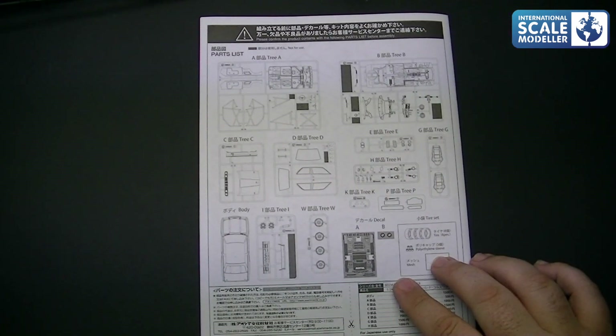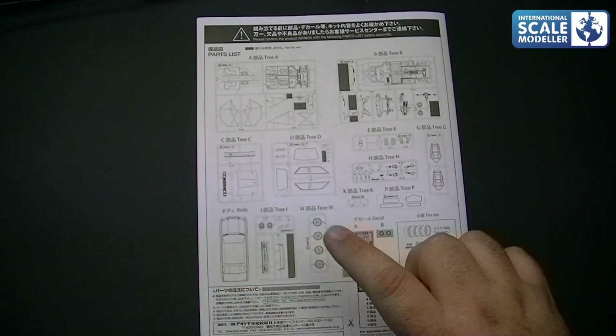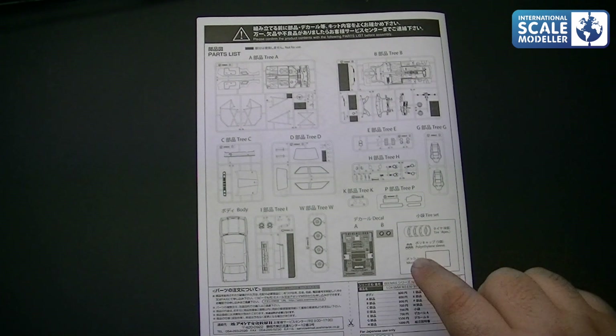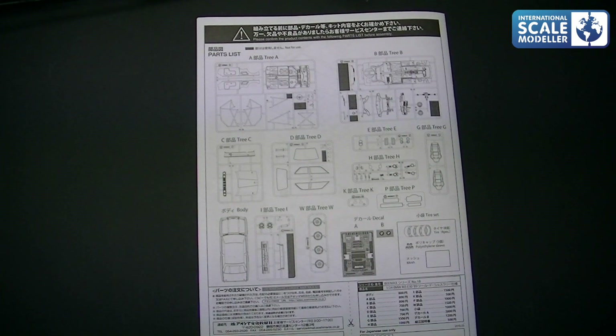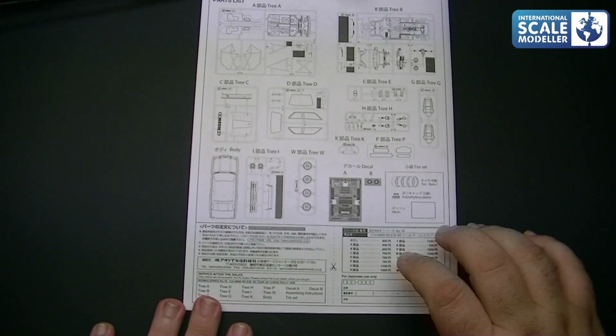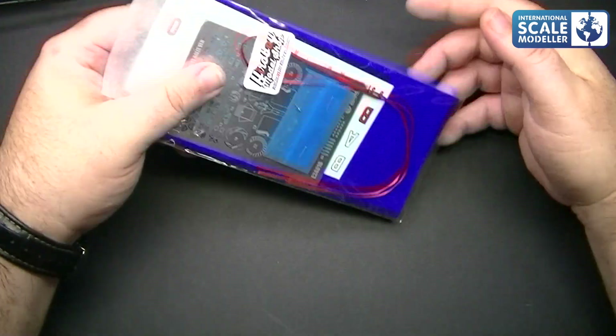On the back there's a parts layout — 10 sprues including the body shell, decals, tyres, and mesh. On the back there's also information about getting replacement parts — but trust me, go to Spot Model, they'll sort you out. So that's what you get in the kit, and now let's look at what you get in the aftermarket detail set.